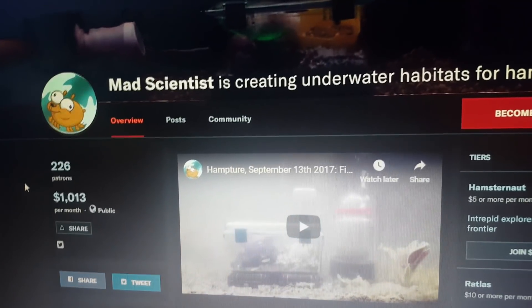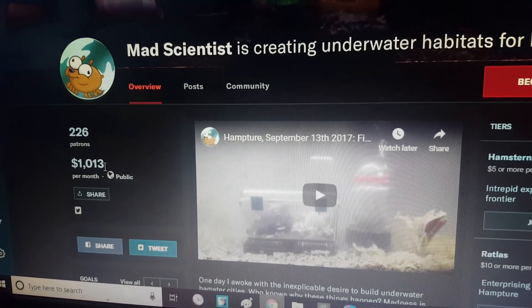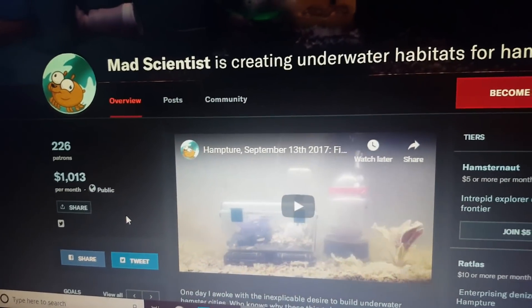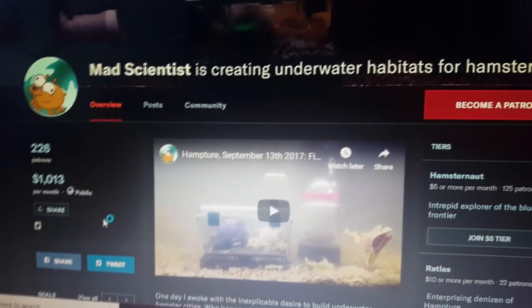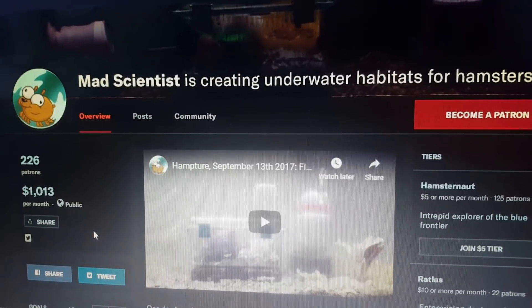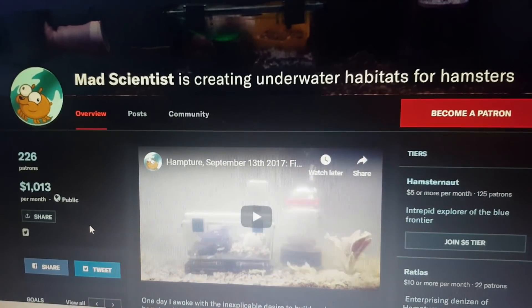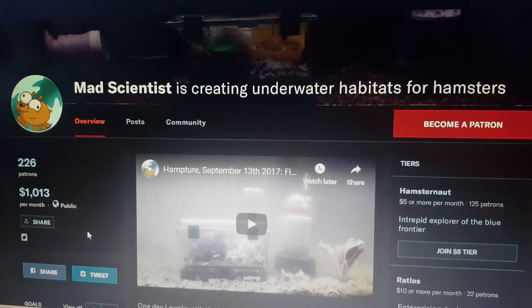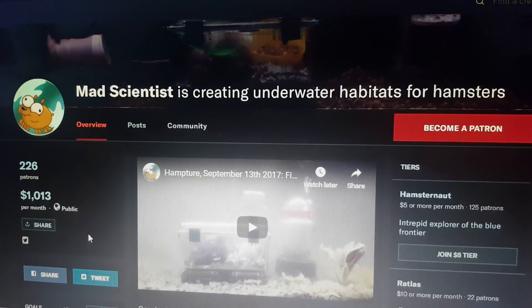Lastly, huge, immense, tremendous thanks to everybody who has donated to the Patreon. Some of you got cold feet as the billing approached — I don't blame you, I'm grateful for anything I get. If the donators of 20 bucks and up want me to give them a shout out, get at me via the DMs on Patreon. I don't want to do that without asking because I don't know if you want me attracting attention to your name. But thank you from the bottom of my heart. I couldn't do this without you. I feel confident this is something you'll be able to tell your grandkids that you contributed to with pride in your voice.